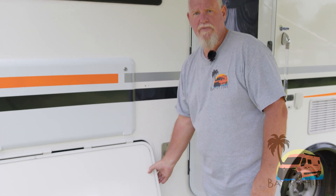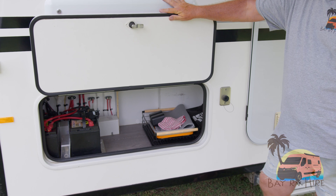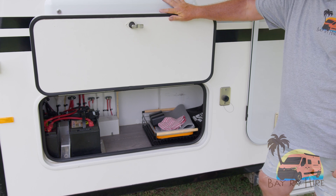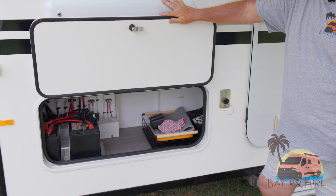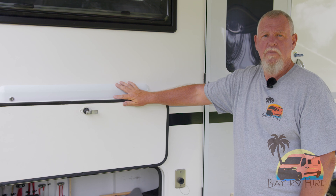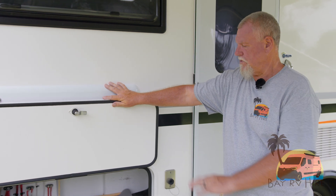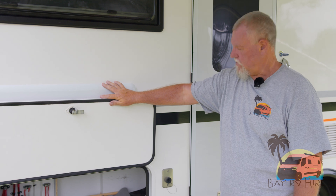Just here we have our battery control system. It's a dual battery vehicle — one battery runs the vehicle and the second battery runs the house battery, which runs all the electrics inside the vehicle, such as your fridge. We also provide storage here for your electrical leads and also your awning wind-outs and that sort of stuff.